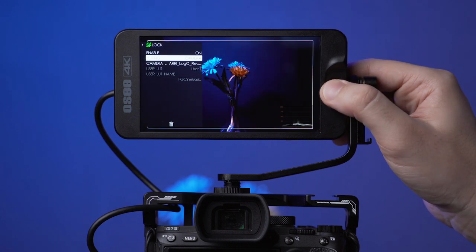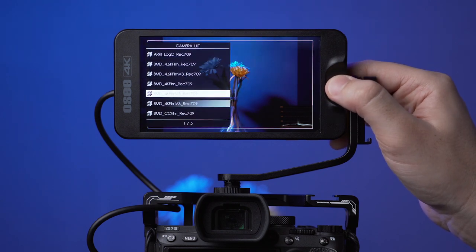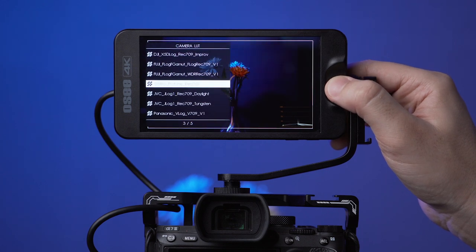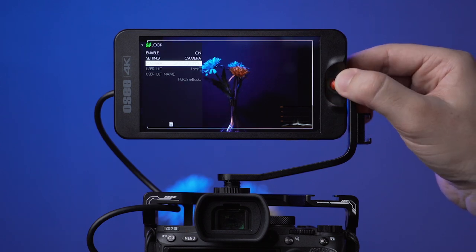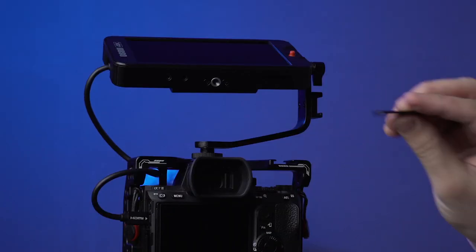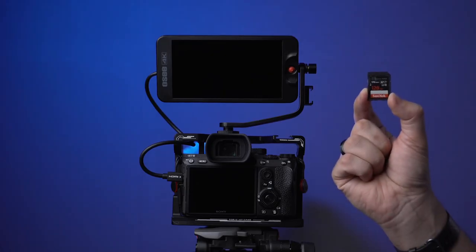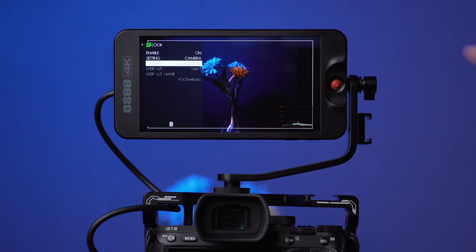The T5 monitor has built-in LUTs for different cameras: Arri, Sony, Canon, Phantom 4, Panasonic, VG, and RAW cameras. You can also add your own LUT presets. Use a 32GB card to load LUT presets — a 128GB card seems to be not compatible. I don't have a 64GB card so I'm not sure if that works as well.